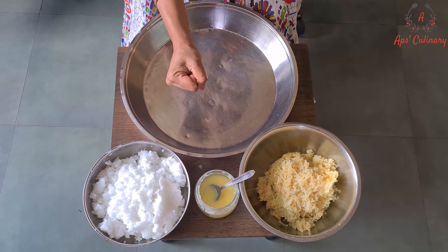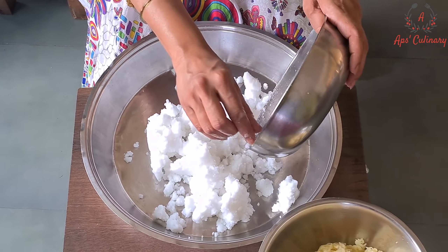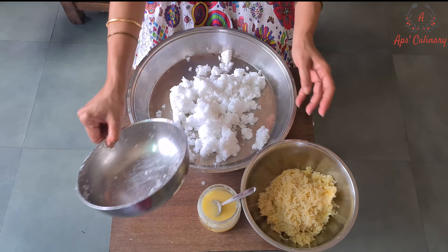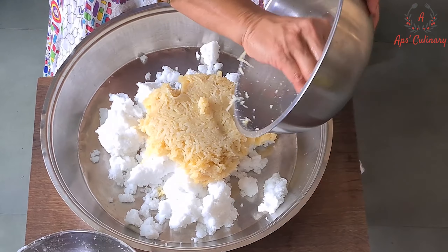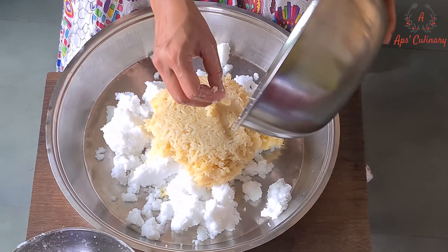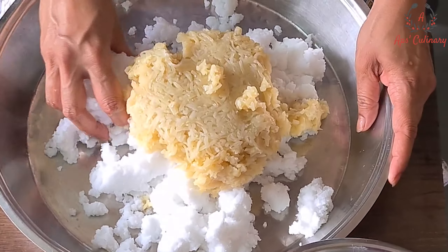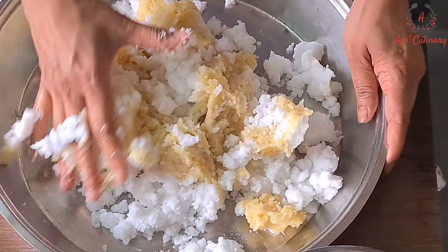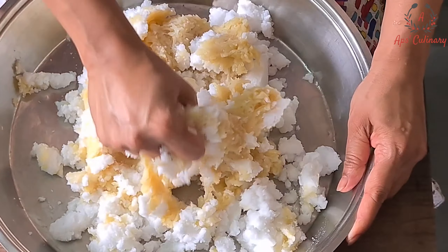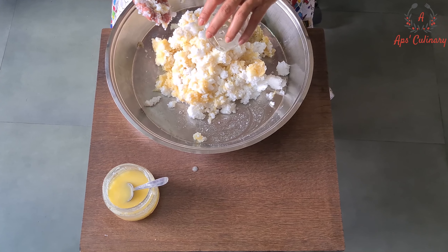Now we will mix sago rice flour and boiled potatoes together. We will add some salt and knead it properly. Our mixture is ready.